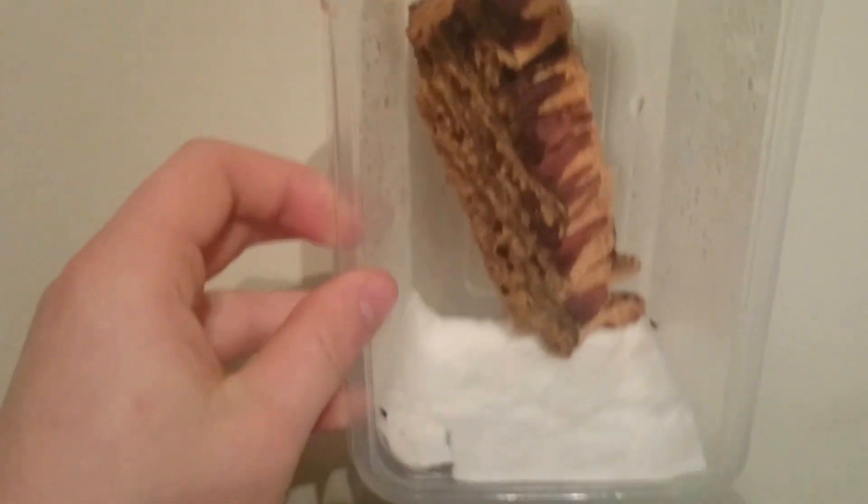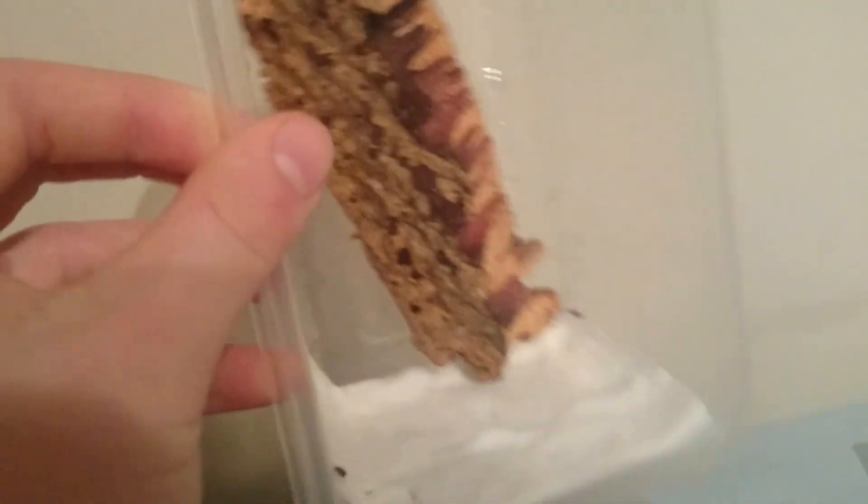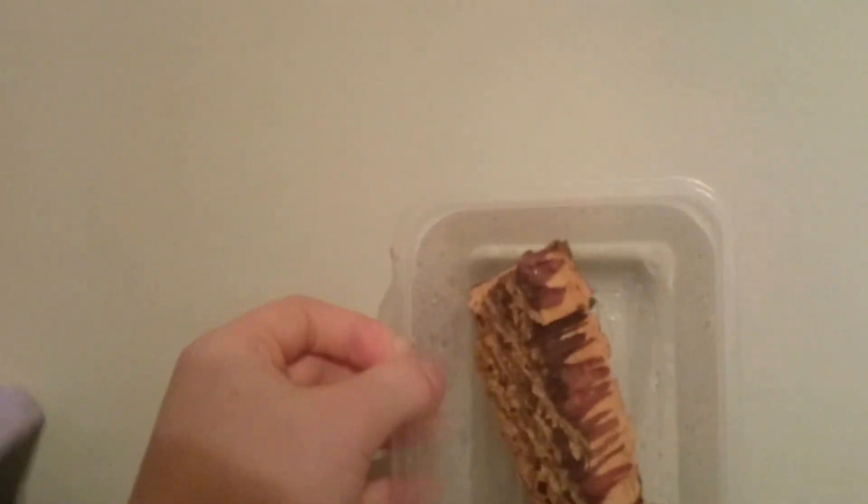Now, they like climbing, so I keep this box on its side. At the bottom I've just got tissue paper — kitchen roll, whatever. It doesn't spend any time on the ground anyway. This has got plenty of surfaces, so if it wants to moult it won't inhibit the moulting. It's just nailed down at the back to make sure that when I pick this up it doesn't roll around and potentially injure the whip scorpion.